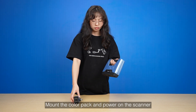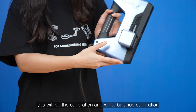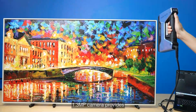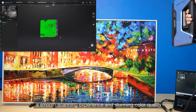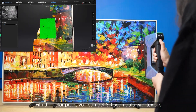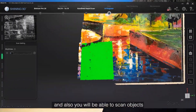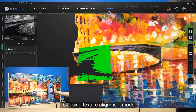With the color pack, power on the scanner and you will do the calibration and the white balance calibration before your scan. The 1.3 megapixel camera provides a smooth scanning experience and stunning color quality.